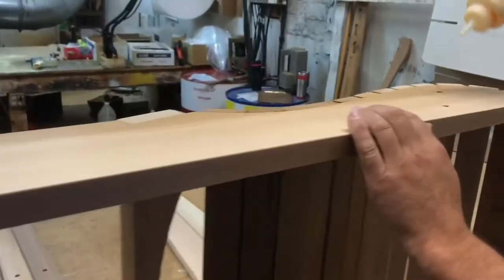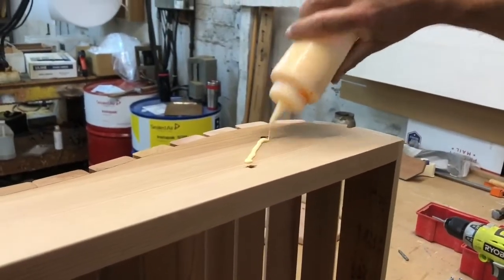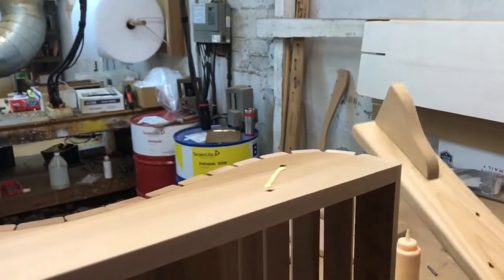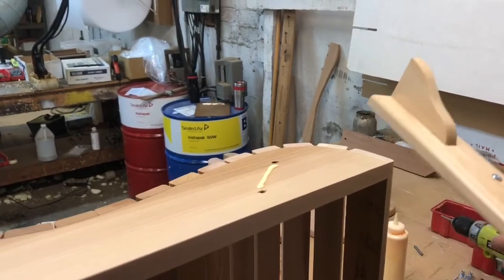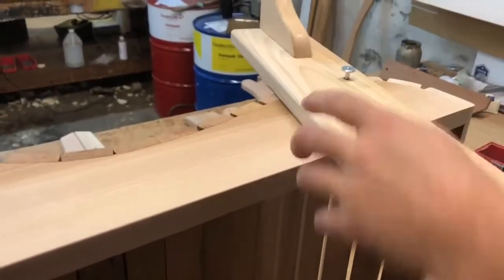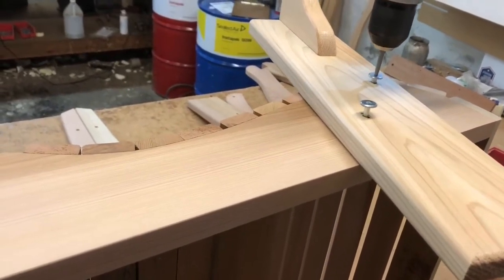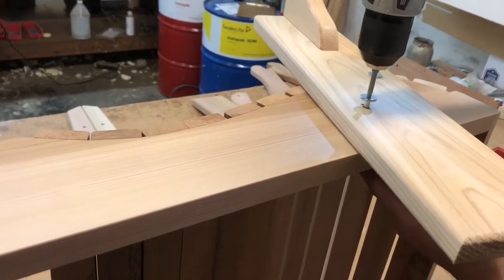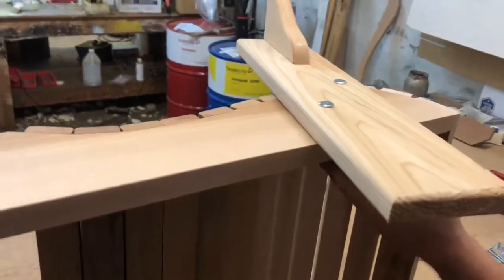Next will be the front leg. Put glue underneath the front leg. Just snug the bolts — you don't want them tight yet.